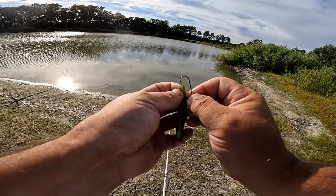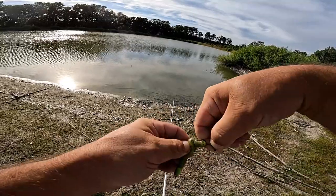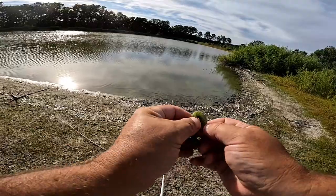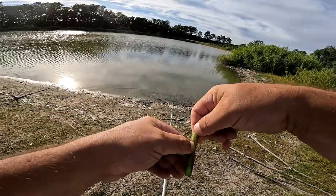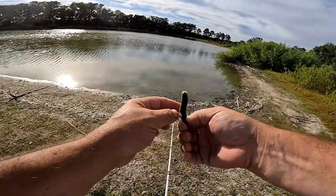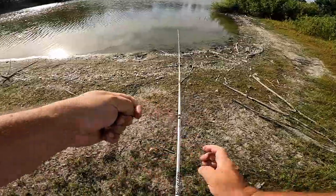If this color doesn't work, black with blue flake is the rattling Ned rig color we're using as backup. I do have a lot of success using the copper color in front of you though, so we'll try that first. We've got everything set up and we're going to take a walk down to get into a little deeper water and start casting around.